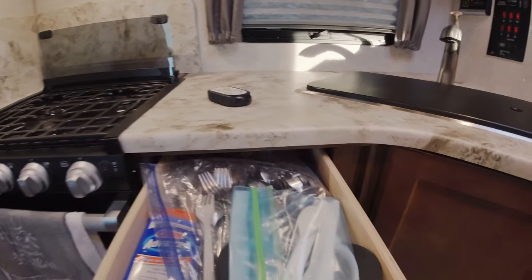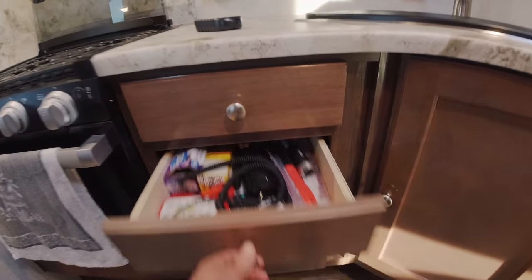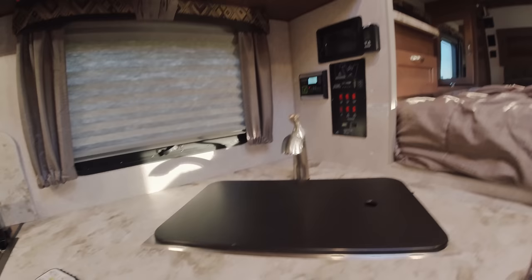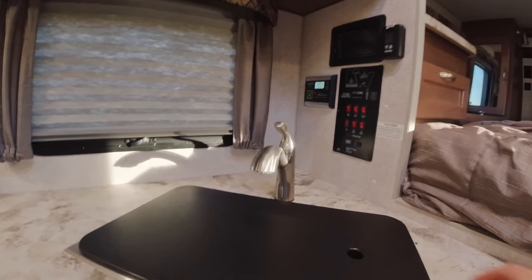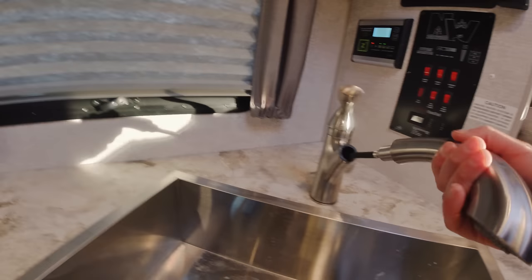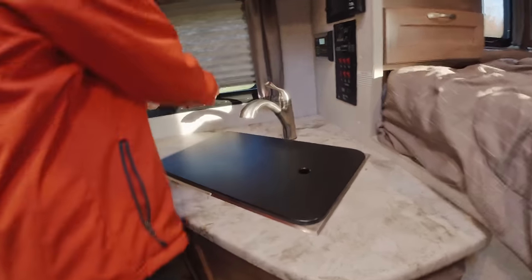We've got two drawers right here — we already have some stuff in there. Then you've got a little cubby down there, and this drawer opens up to your sink area, with a storage spot right here as well. We're probably going to end up putting our garbage can down there so it'll be out of the way. Over here we have a nice big sink — you could use the cover as a cutting board — and this does come out as a sprayer too, which is really nice. There's a nice big window right here as well.